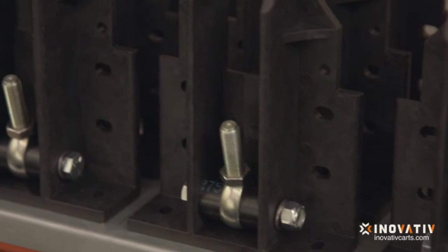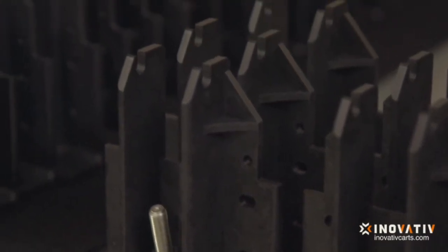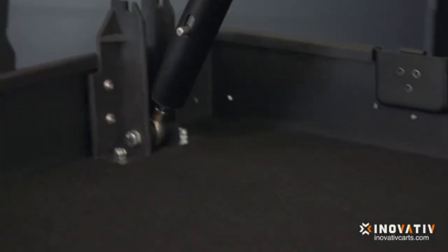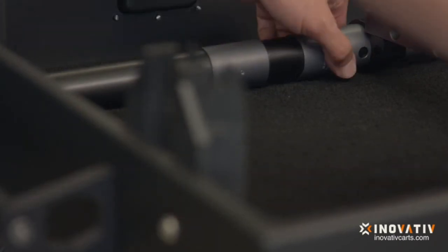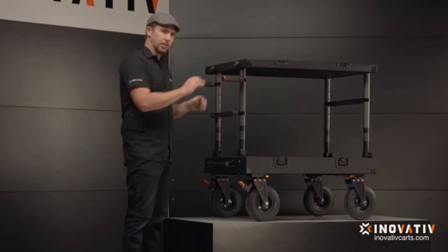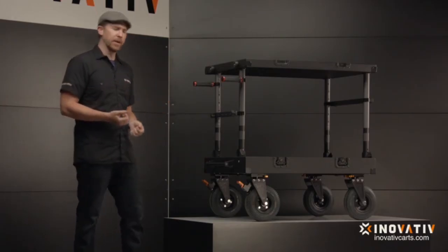Moving down, we have our thermal plastic hinge brackets — a big upgrade in the Scout Evo design — made from a combination of nylon and fiberglass. They are super strong, rigid, and lightweight. These hinge brackets are the main connecting points for the upright post and keep the top shelf from shifting while it's in its collapse configuration. Moving down further, we have the load handle — a pretty simple piece connected through the bottom pan and the hinge brackets. It's the handle you use to pull the cart when it's in its collapse configuration.